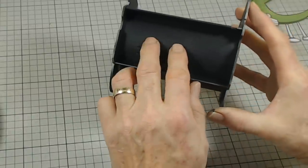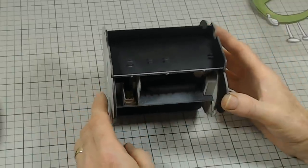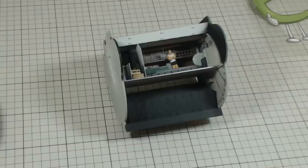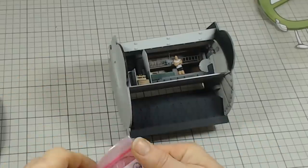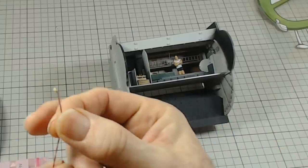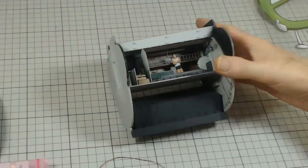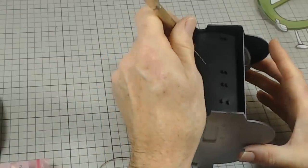So I'll spread these out — instead of that one there, I'll move it over here to him. These are little nano chip LEDs, little SMTs if you want to call them. They are very tiny. All you need is a small mini drill and just drill into these. I'll just drill away — take your time, don't force it, just let the drill do the work.